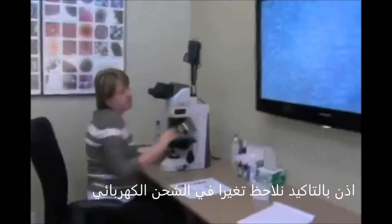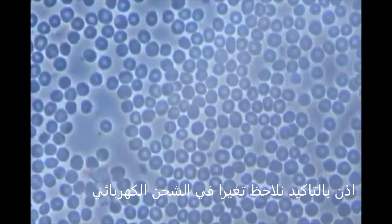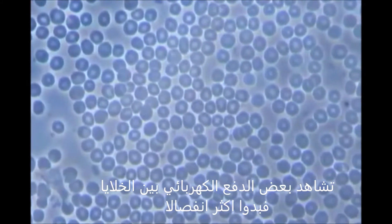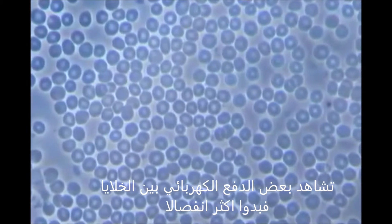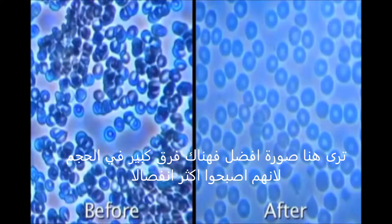So we definitely see a change in electrical charge. You can see that it gives your cells some electric spark. You can see them much more separated — a much better picture here. Now you can actually see quite the differences in sizes because the cells are much more separated.